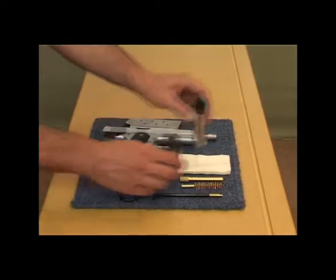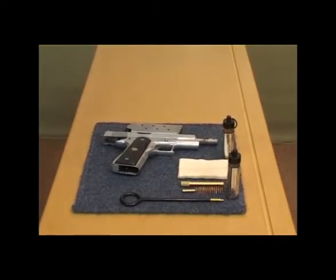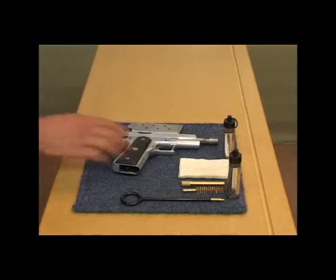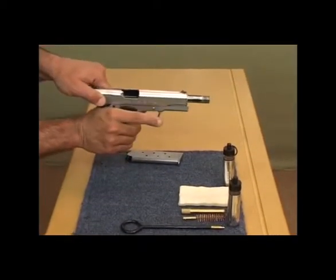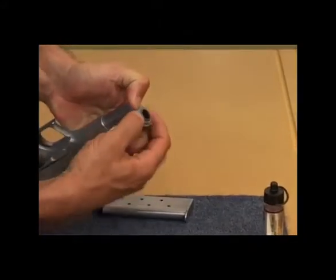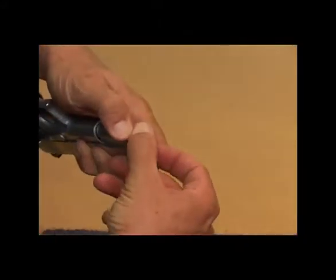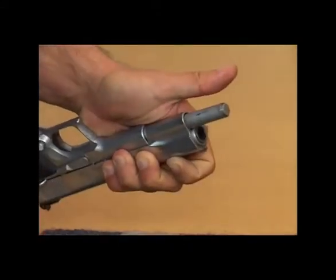To disassemble the firearm — all firearms will disassemble differently; you need to be totally familiar with how your firearm disassembles. On this particular firearm, we first check that there's no round in the chamber and release the slide forward. We then invert the gun. There's a little plunger — we push that plunger in and turn the barrel bushing to one side so that the plunger can come out.